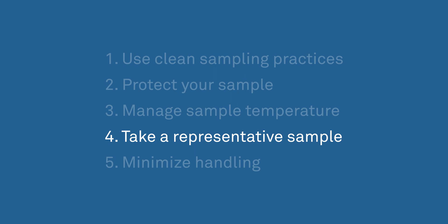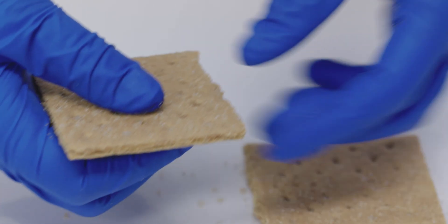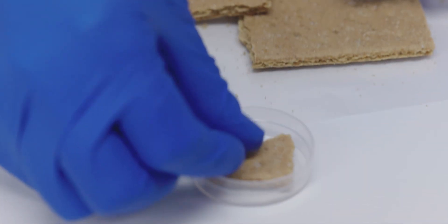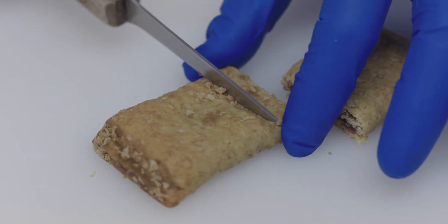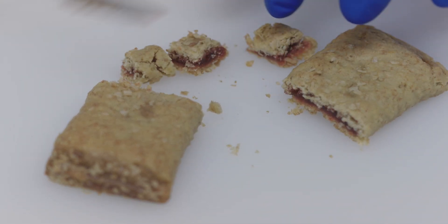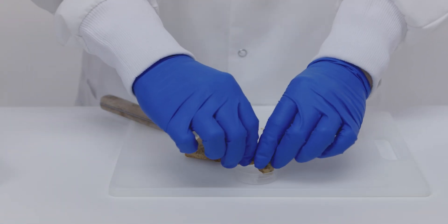Four: take a representative sample. Whatever you put in the cup should be as close as possible to what the consumer takes out of the package. If the product won't fit, break it to fit while minimizing handling. If it's a multi-component product like filled cake, cheese and crackers, or cereal with fruit, get a representative sample — meaning all components should be represented in the same ratio as they are in the actual product.